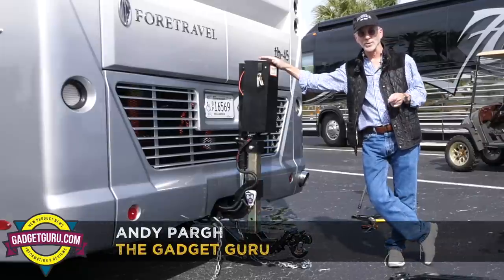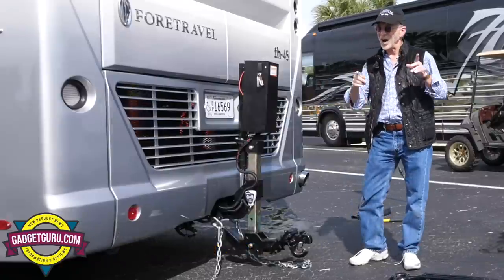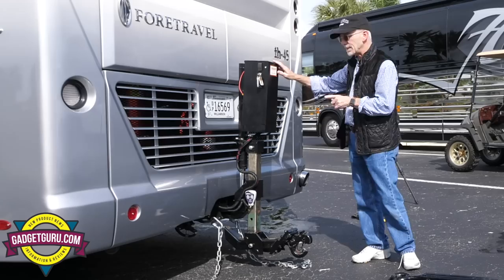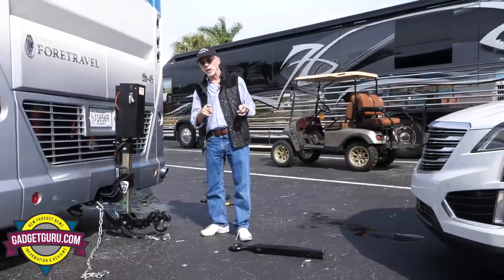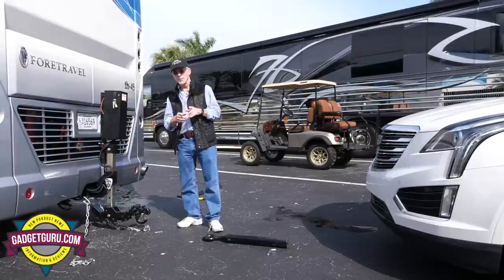Hi, I'm Andy Poirier and you're watching The Gadget Guru. Stay tuned because in a moment you're going to see a very cool device that I'm seeing for the first time today. It's called the Tow Towel and it's a new way of towing front-wheel drive vehicles behind your motorhome. Stay tuned because that starts right now on The Gadget Guru.